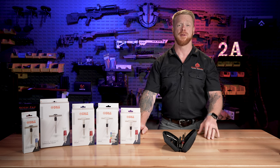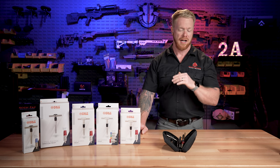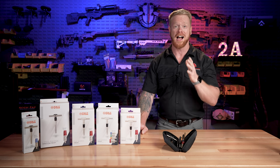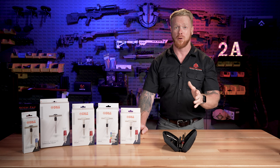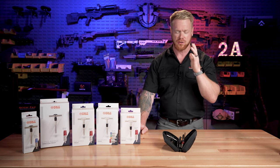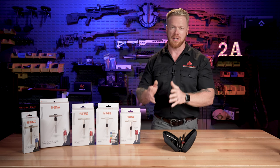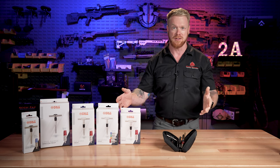Hey folks, Gary here with Paramount. So today we're going to be doing a video on what is undoubtedly my personal favorite product that we carry. It's the only product that we carry that I use at least three to four, if not more times per week. They save me so much time. They're so convenient, and it's also one of our biggest sellers. And obviously it's Fix-It Sticks.